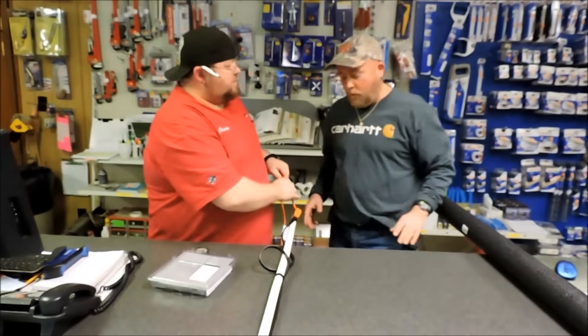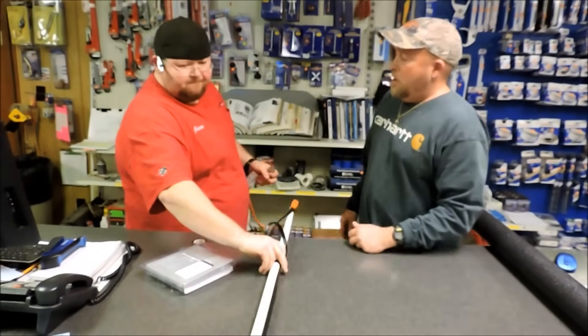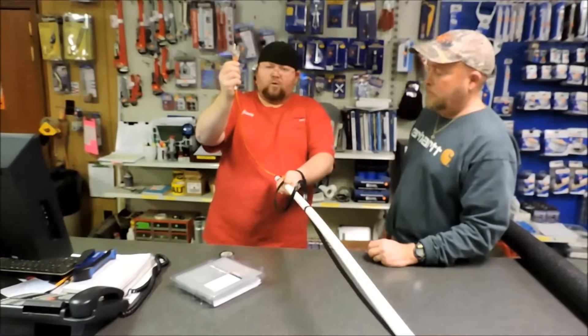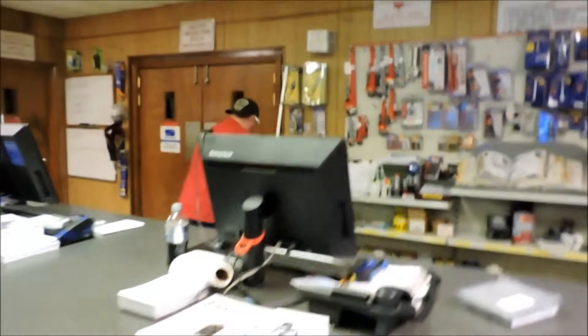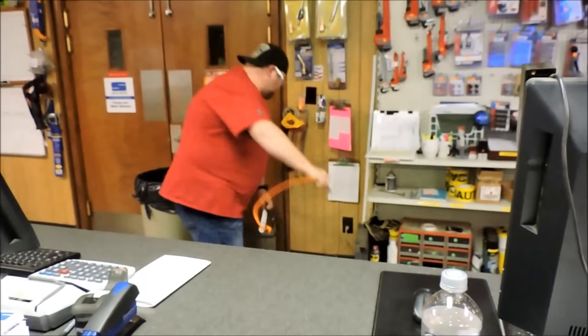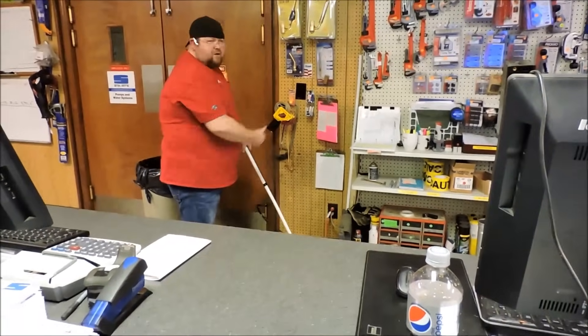Are you going to have a drop cord? You're going to tell them about plugging it up. When you plug it up, as you see, the cord is clear. When you plug it up, it should turn orange. And it did.